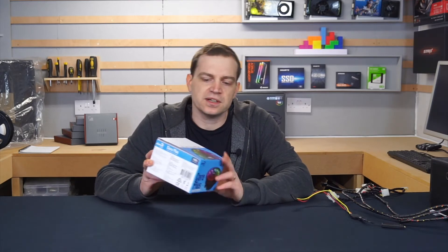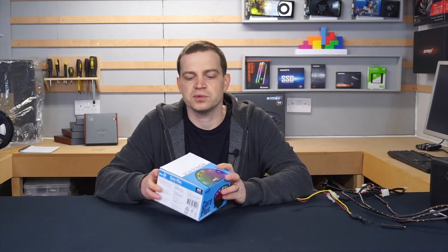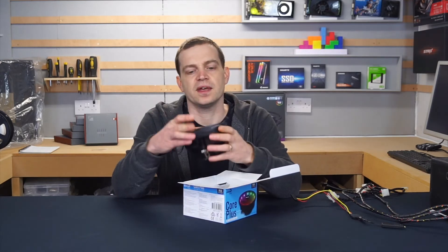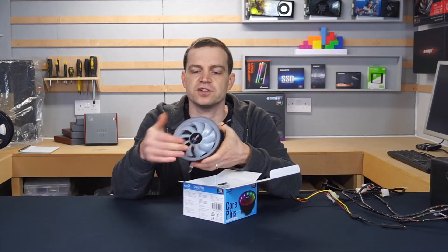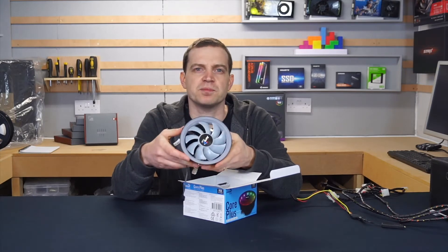This one in particular is an ARGB cooler, so we'll crack it open and show you what you actually get for your money. Inside the box you'll find, obviously, the cooler. It's pretty much over the top in size — this is a whopping 120mm fan with ARGB, which is pretty cool, but it really makes it more of a statement piece than anything.